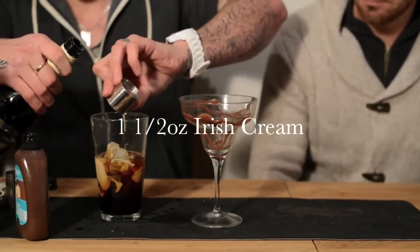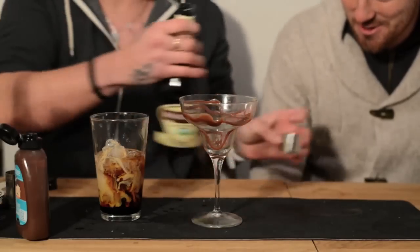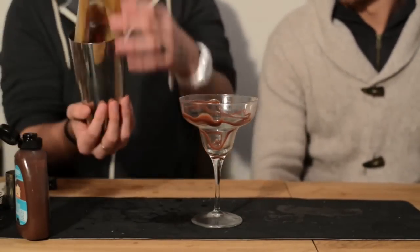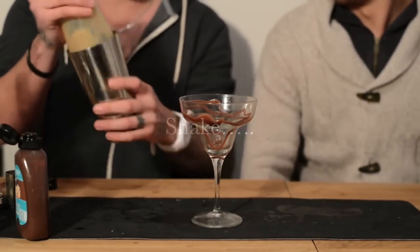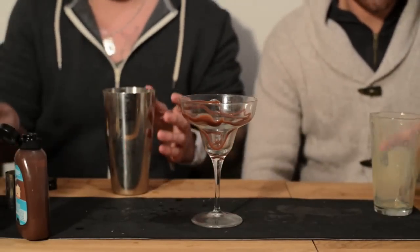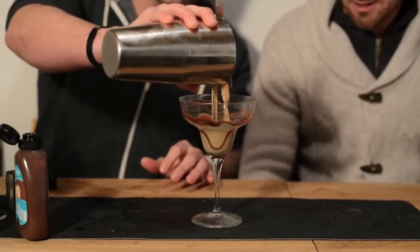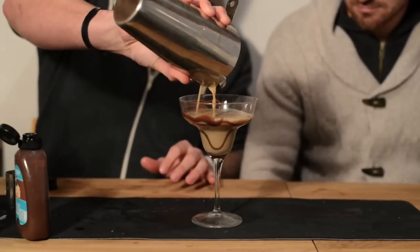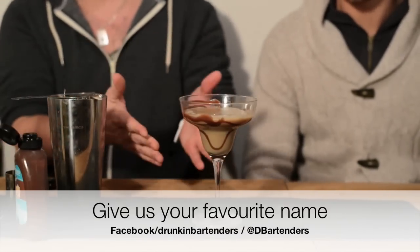And don't forget, this is the one that hasn't got a name yet — the shaker, if you guys can see that from back there. Give it a shake, strain it off into the glass, and there we have it. I don't know what it's called — we'll leave that down to you guys.